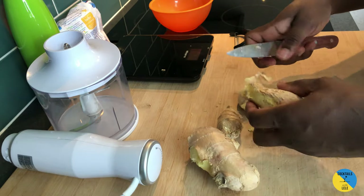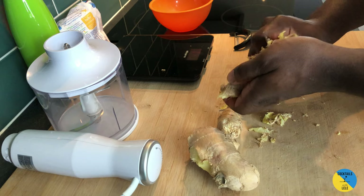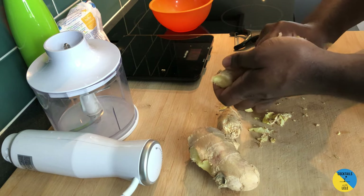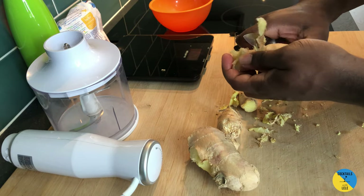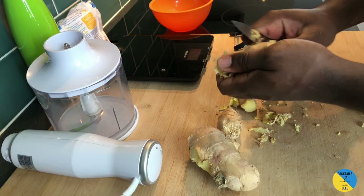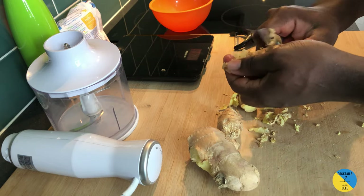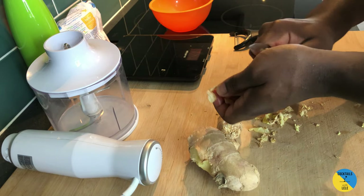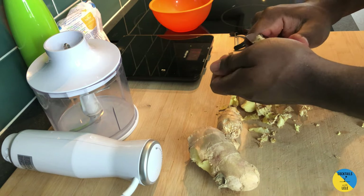Break it into little pieces — it's gonna be even better this way. Make sure you get rid of all the skin around it.